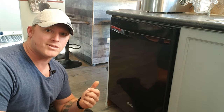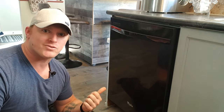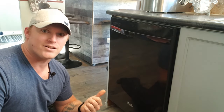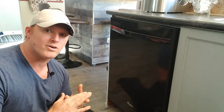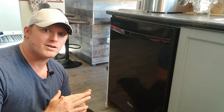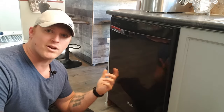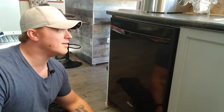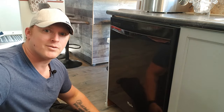Dishwashers basically have to heat — I've already made sure this one heats fine. If your stuff's not getting clean, it needs to heat and it needs to spray water. There's a way to test that your upper and lower spray arms are actually working, and I'll show you that too. We'll look into how to clean the filters.